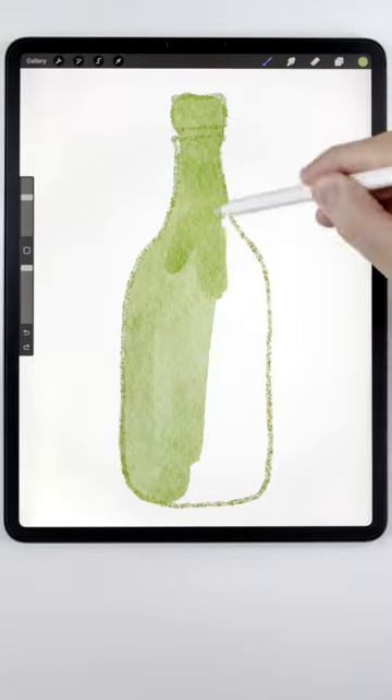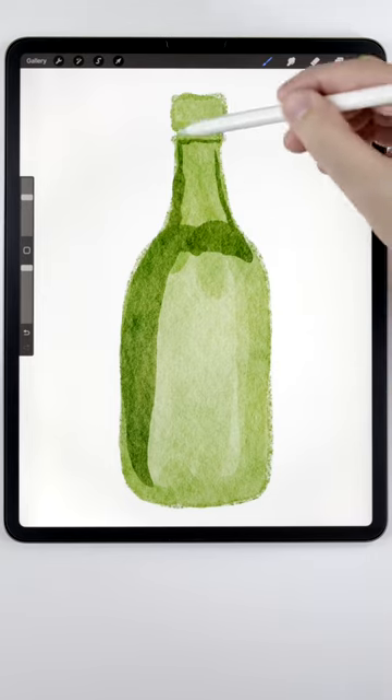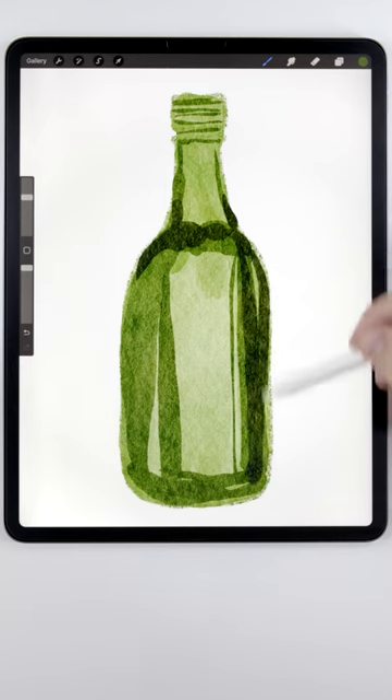Then I'll use a medium tone to fill it out, followed by a few darker shades where the glass is curving. And where the curve is really extreme, I'll use a very dark shade.